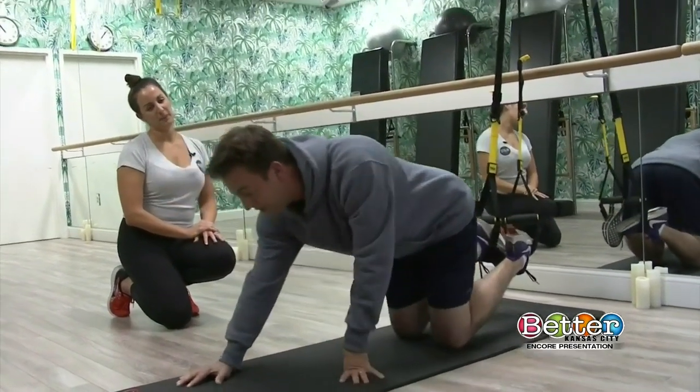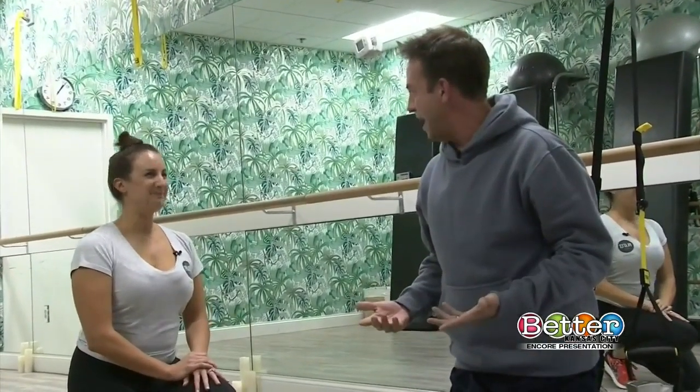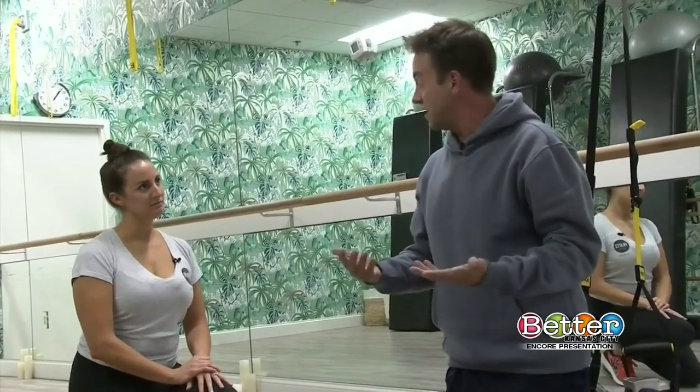You guys have a great setup for TRX here, but as you said, this started with just a karate belt and some parachute gear. Is this something that people can do at home with a solid anchor point? Absolutely — I've seen people hook them onto trees, basketball hoops, doorways. You can absolutely do it at home.